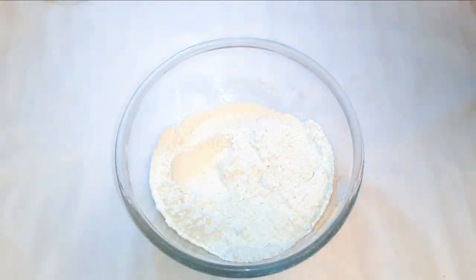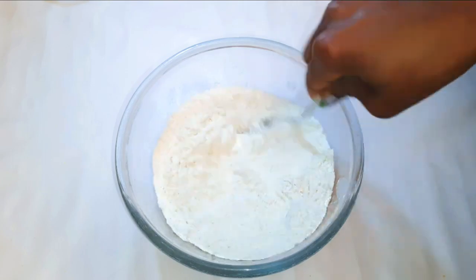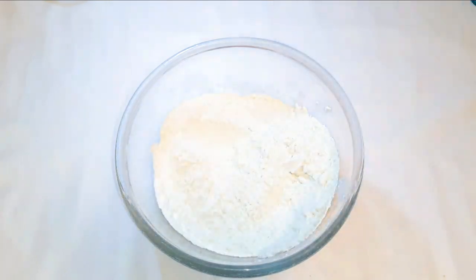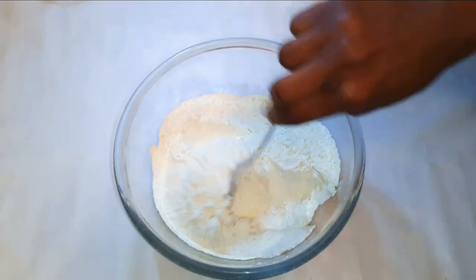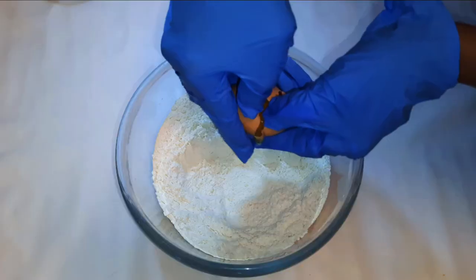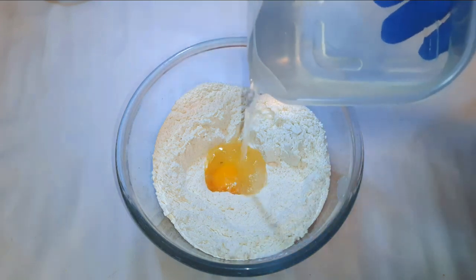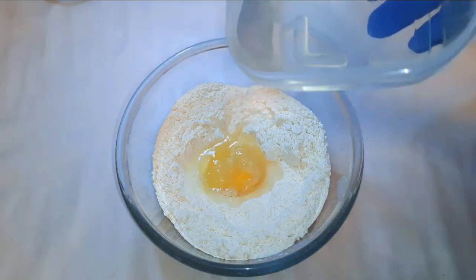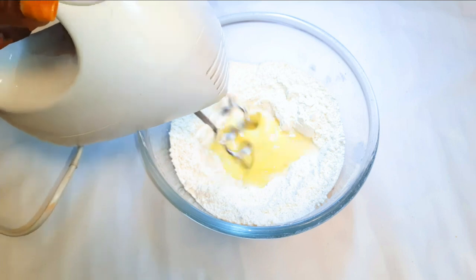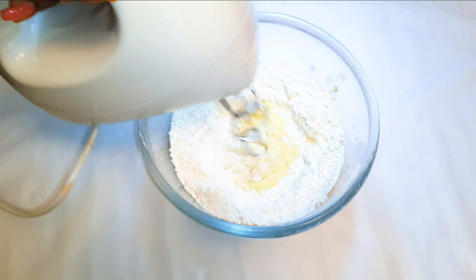I'll come in with about half a teaspoon of salt and half a tablespoon of powdered vanilla essence. I'll break in an egg and pour in about half a cup of warm water. I'll come in with my mixer and whip up the egg and the water with a little bit of flour.